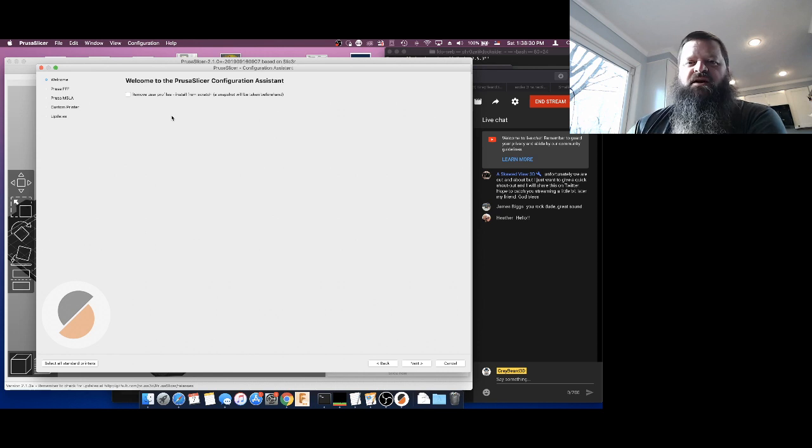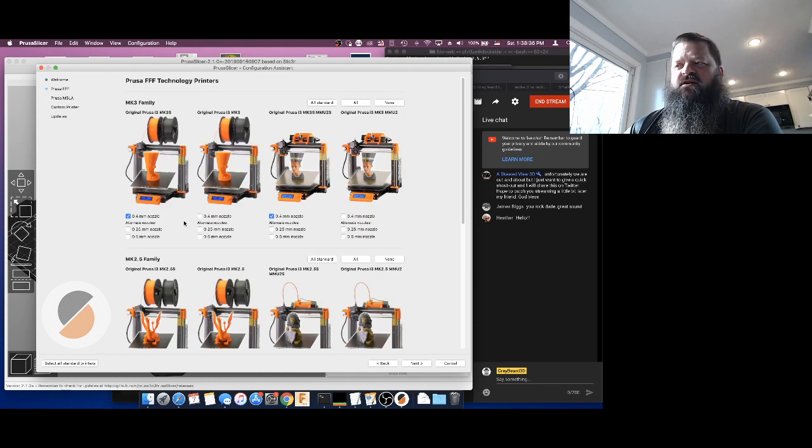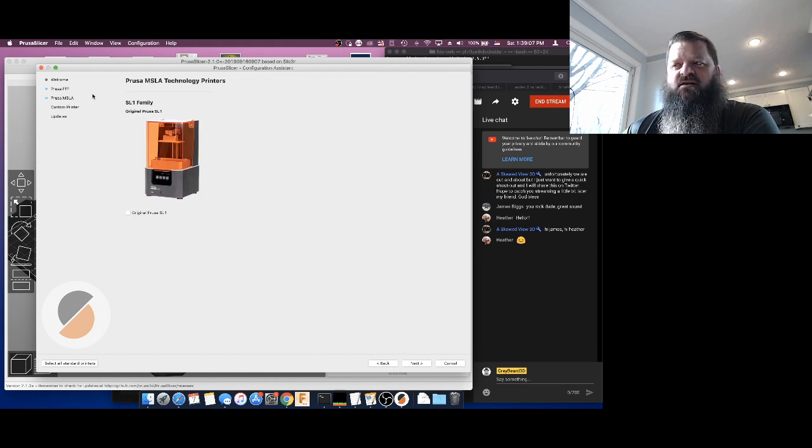The wizard is just a way of quickly adding Prusa printers to the slicer. It's going to come and ask you what Prusa printers you have. This is an important part because what we want to do is make sure we have at least one Prusa selected. We're going to select the original Prusa i3 MK3S with a 0.4 millimeter nozzle. The reason we want the 0.4 is because it's what the Ender-3 also uses. Once you check off that one, ignore everything else, hit next, and you'll come down to the MSLA section — we don't need that right now — so hit next again.